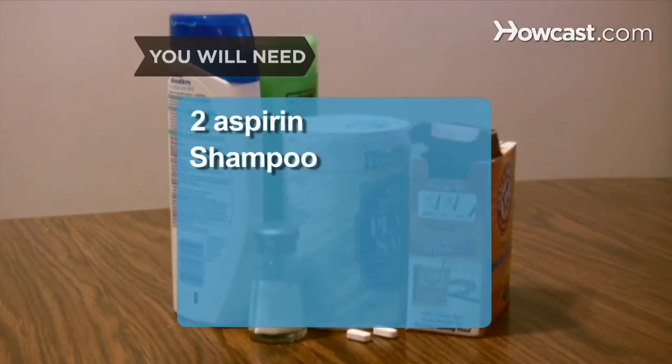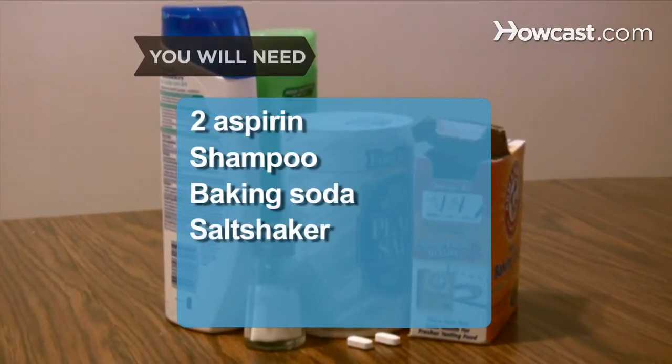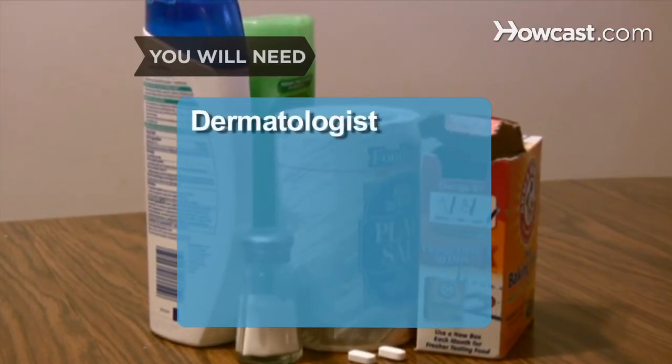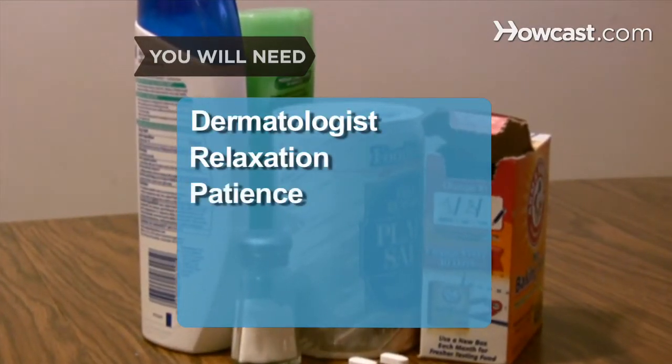You will need: 2 aspirin, shampoo, baking soda, a salt shaker with salt, dandruff shampoo, a dermatologist, and relaxation and patience.